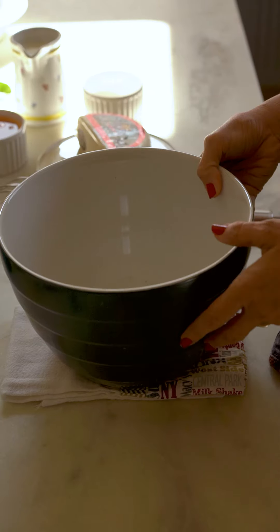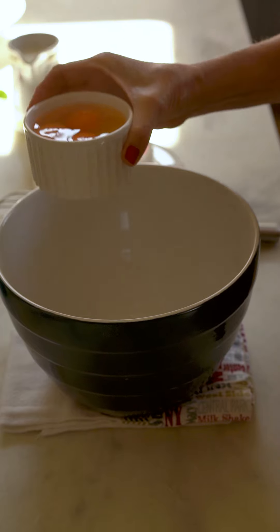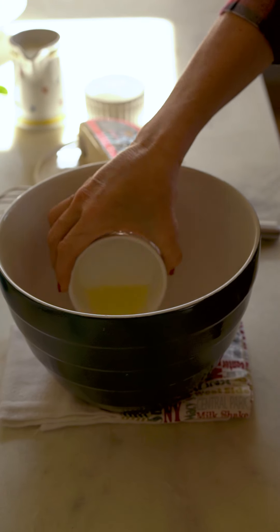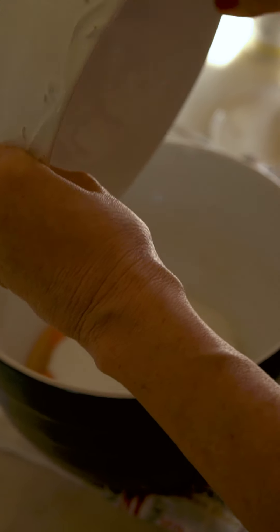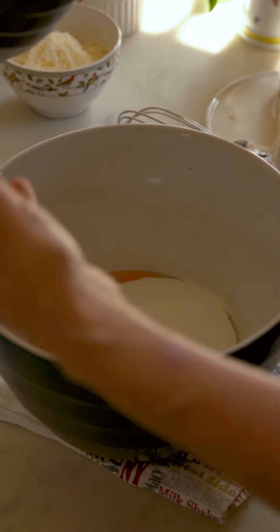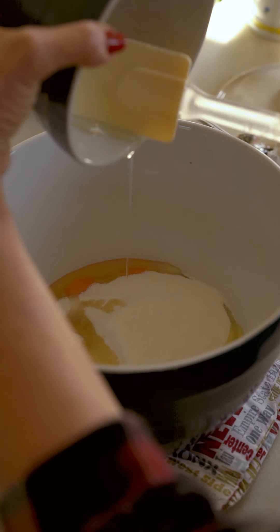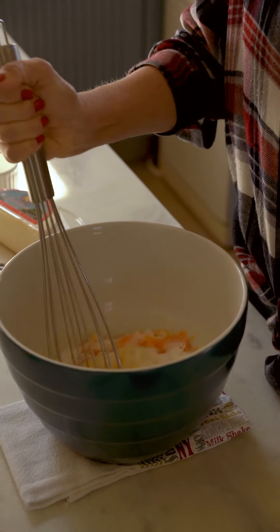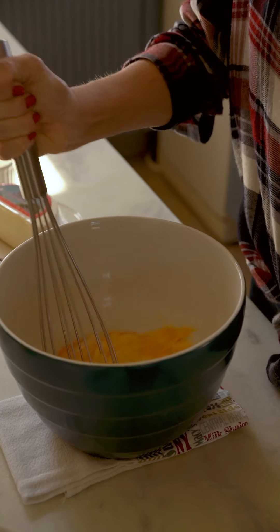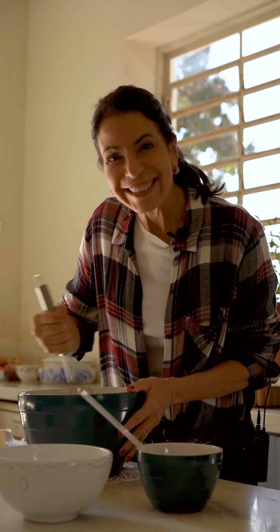Vou pôr um paninho embaixo pra ter certeza que fica mais estável a minha tigela. Começo colocando três ovos inteiros. Agora vou colocar o açúcar — eu já peneirei ele antes pra ter certeza que não tem nenhuma pedrinha. Uma xícara e meia. E o óleo — são sete colheres de sopa, 75 ml. Agora vou bater os três ingredientes por dois minutos, até ficar bem fofinho e mais clarinho. Esse bolo não precisa que os ovos fiquem super branquinhos.